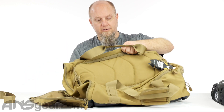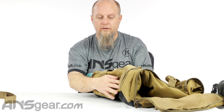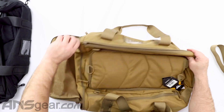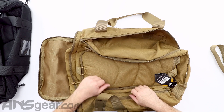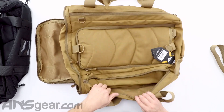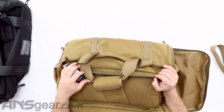On this side we do have some webbing straps so we could mount some stuff to it. We have a clear window for ID if we want to stick some sort of identification in there. That opens up, giving us a nice long pocket. The same kind of pocket is on the other side, but that other side does not have the identification window built into it.